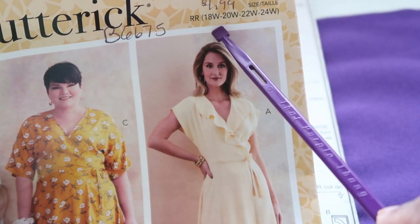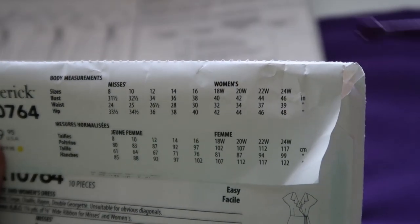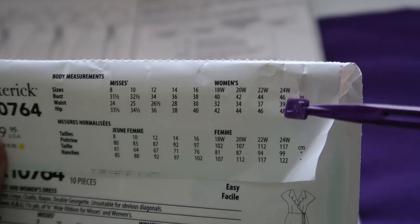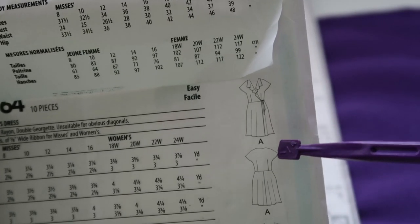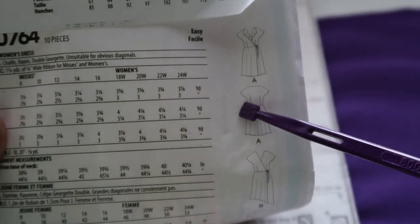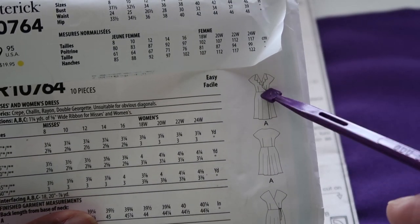This particular pattern goes from size 18W to size 24W. On the back of the envelope, for a size 24 the bust is 46, waist is 39, and hip is 48 - those are body measurements. We'll look at the finished garment measurements on the pattern pieces in a moment. One thing I love about this pattern is the grown-on sleeves, so you don't have to worry about setting in any sleeves.